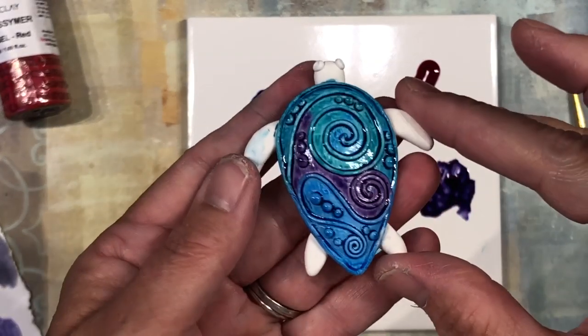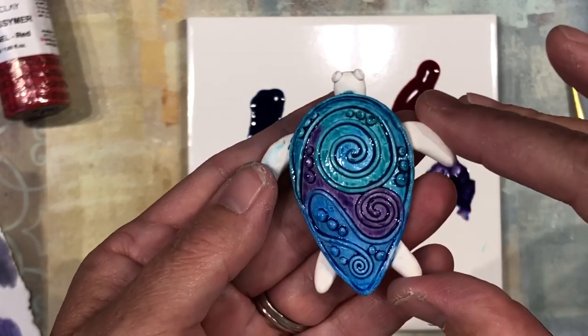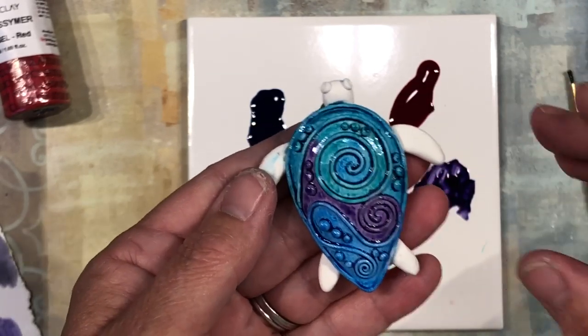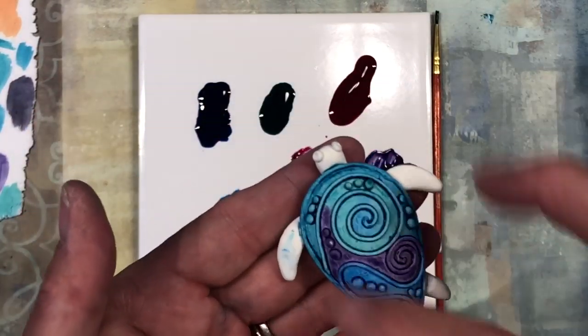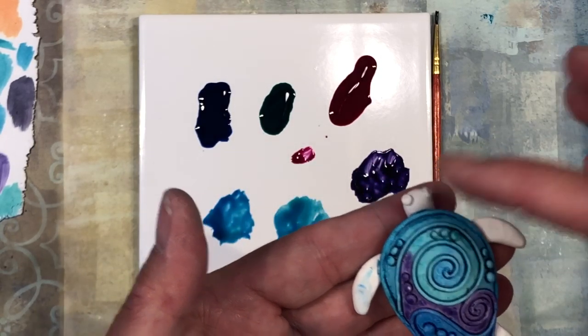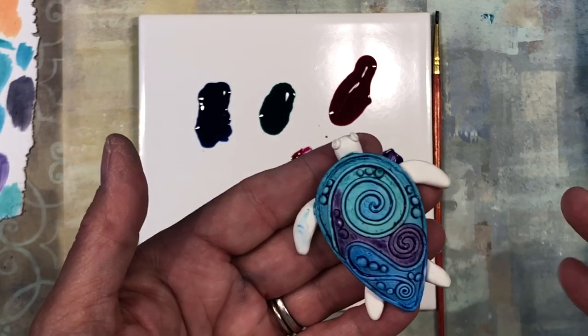I am done colorizing the top. Go ahead and put this in the oven — I bake it at 275 for 15 minutes. She is out of the oven and the top shell color is complete. Now we want to go ahead and do the head and the fins. I'm a purple lover and I don't have a lot of purple in her, so I think I'm going to add more purple on the fins — this isn't your traditional sea turtle anyway, so you can make her any color you want.